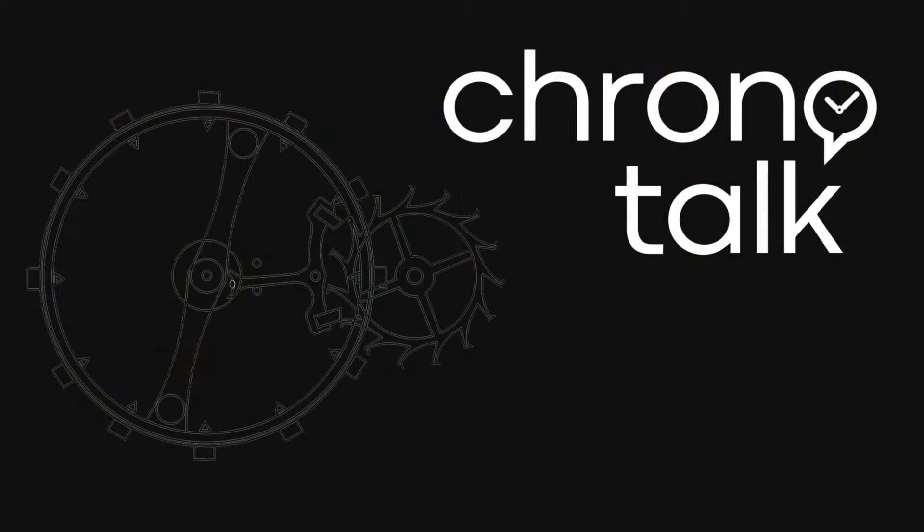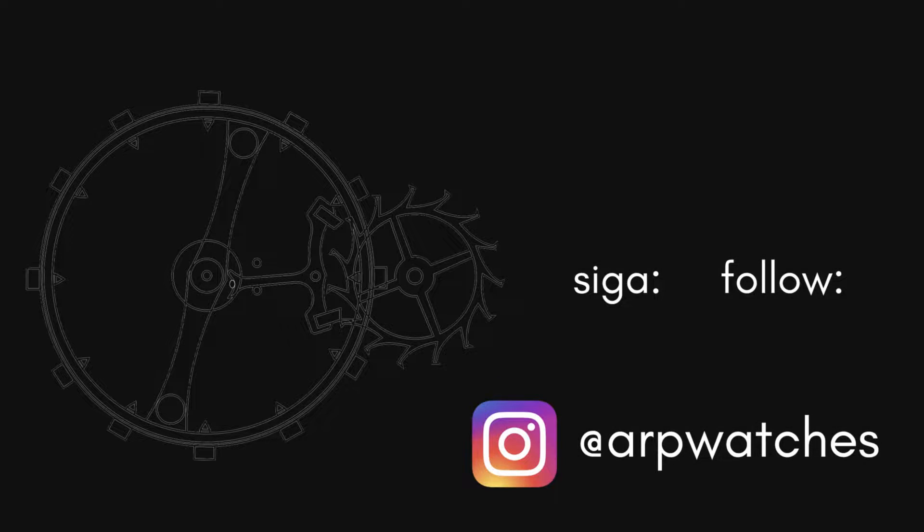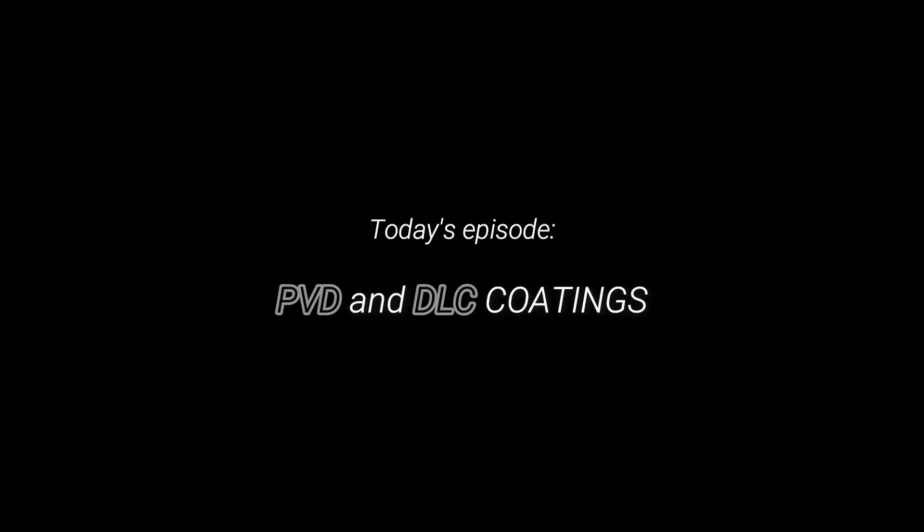Welcome back to the ChronoTalk channel. In this video I will talk about PVD and DLC. Basically, PVD and DLC are coatings, and the difference is that PVD is the process and DLC is the material that is applied through that process.